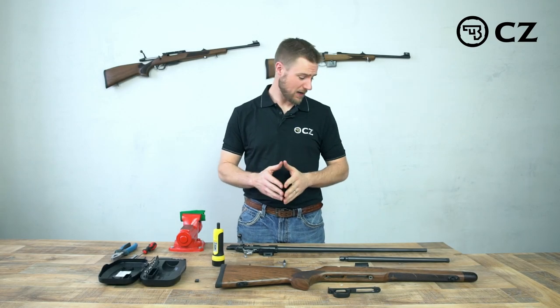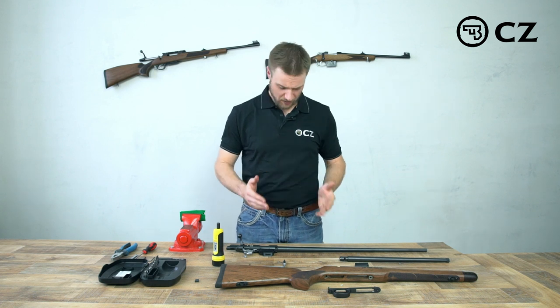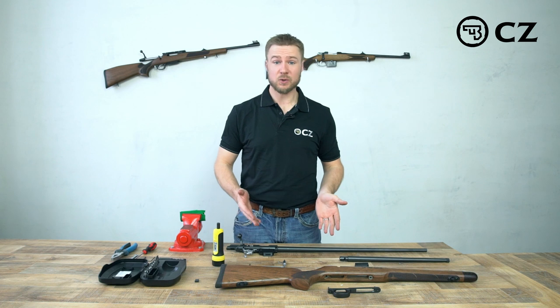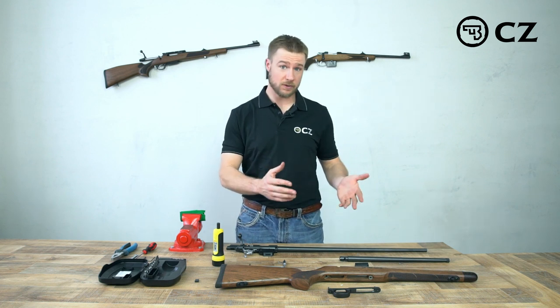Hi, I'm Matt Emmons. Today I'm going to show you how to change the barrel on the new CZ457 small bore rifle. Right now I have one action that's set up in 22 long rifle. We're going to change that to 17 HMR, so we're also going to change the caliber.